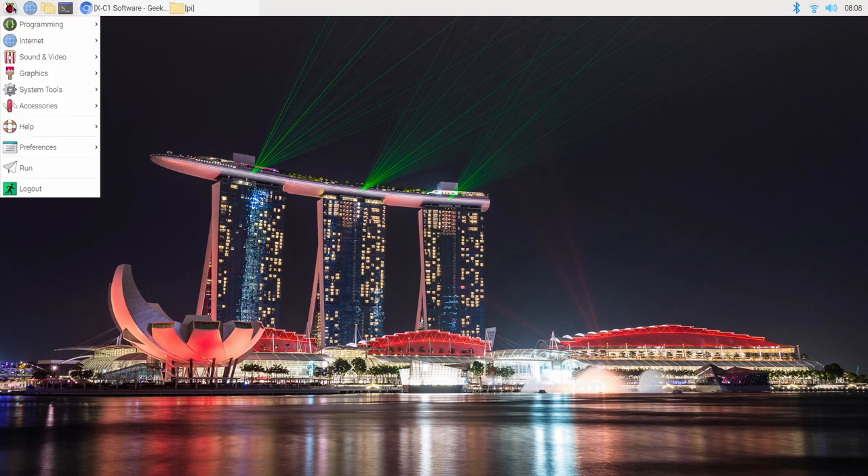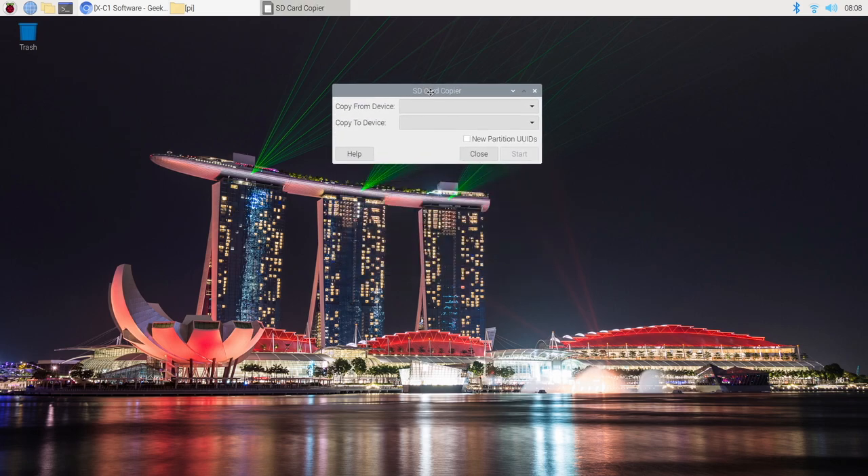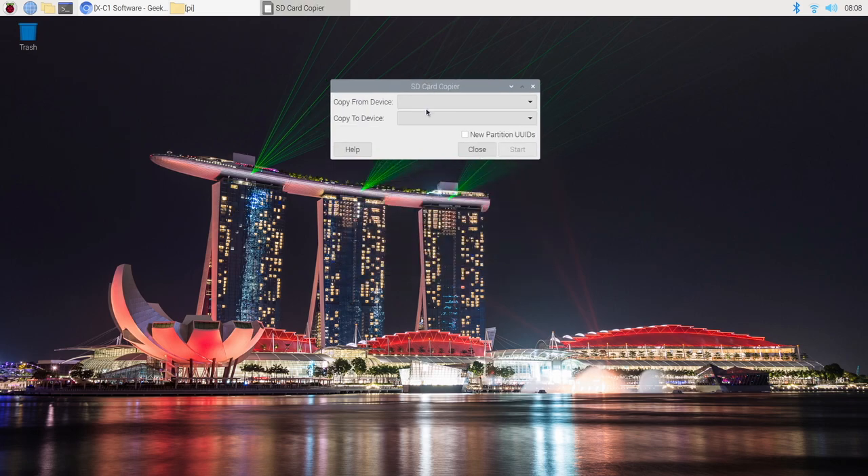We're just going to go up here to the Raspberry Pi logo, Accessories, SD Card Copier. Basically what's going to happen here is first we're going to copy from device, which is going to be our micro SD card, and we want to copy it to the SSD. I'm using that Kingston 240 gigabyte drive. We'll choose Start, yes, and now it's basically going to clone that SD card to the SSD. So everything that we've done so far will be available on that SSD once we remove the SD card and boot from that.